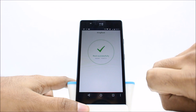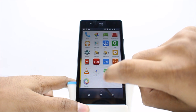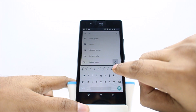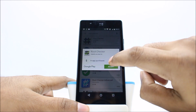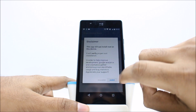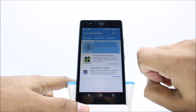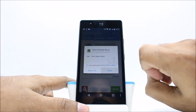So it's rooted now. Now let's download the Root Checker app from the Play Store. Now open the app. Now tap on verify root. Tap on allow. It's rooted. Thanks for watching.